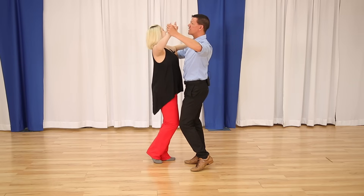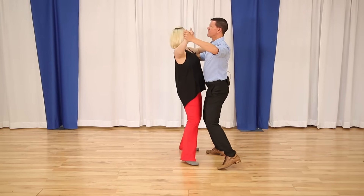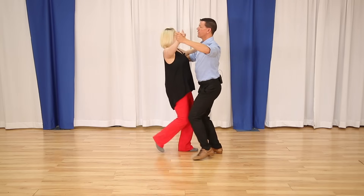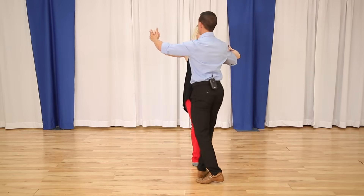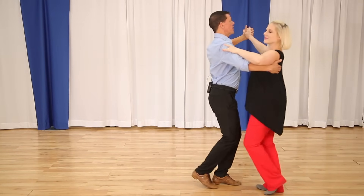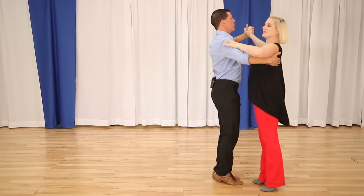This is what the box looks like in frame — one, two, three, four, five, six — from both sides. Make sure you have that. Next up is the progressive, because ultimately we want Waltz to move around the floor.